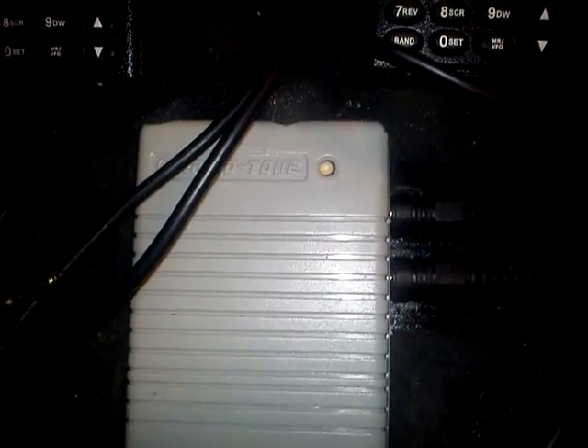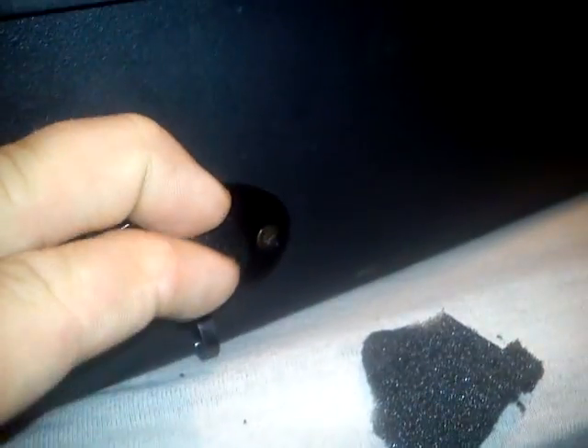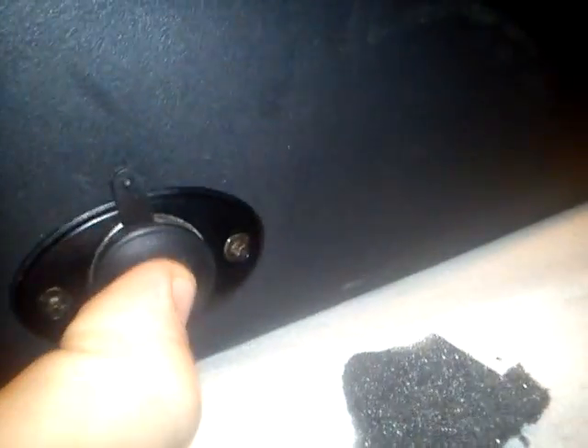This is not a simplex repeater — this is a duplex repeater with a duplex filter, so it works great. For charging the internal battery inside the box, you just put the charger in here and you can charge the battery, or you can use your mobile phone charger and charge your mobile phone as well. It's directly connected to the battery inside.